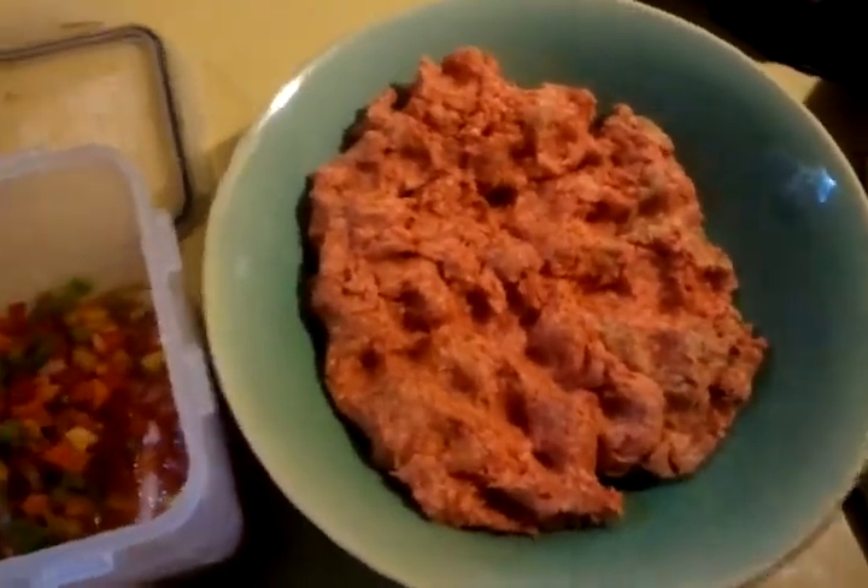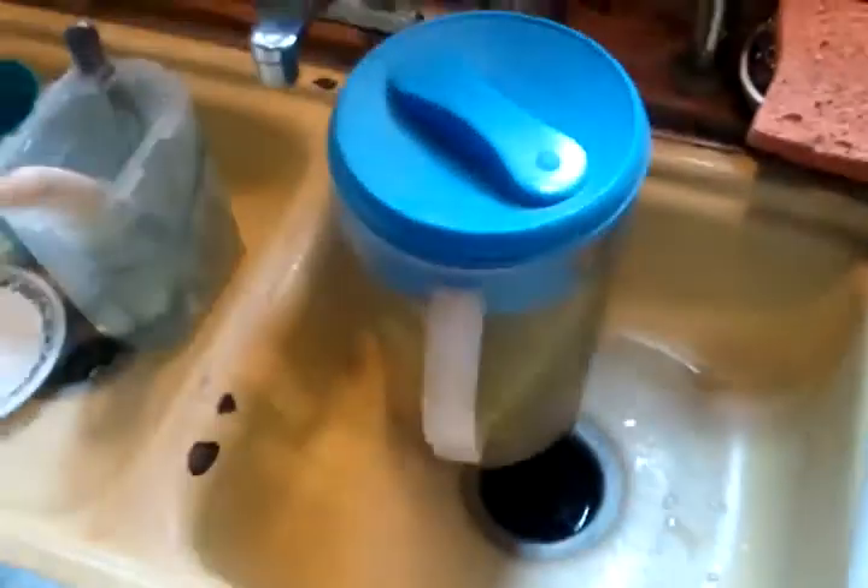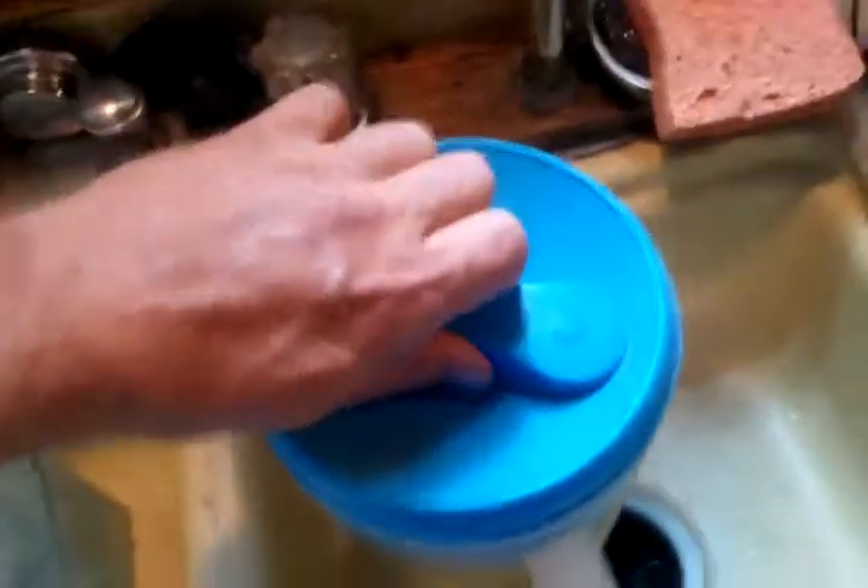That's the hamburger right there that's been soaking for about 24 hours. Right over here we've got our corn on the cob being soaked to go onto the fire.